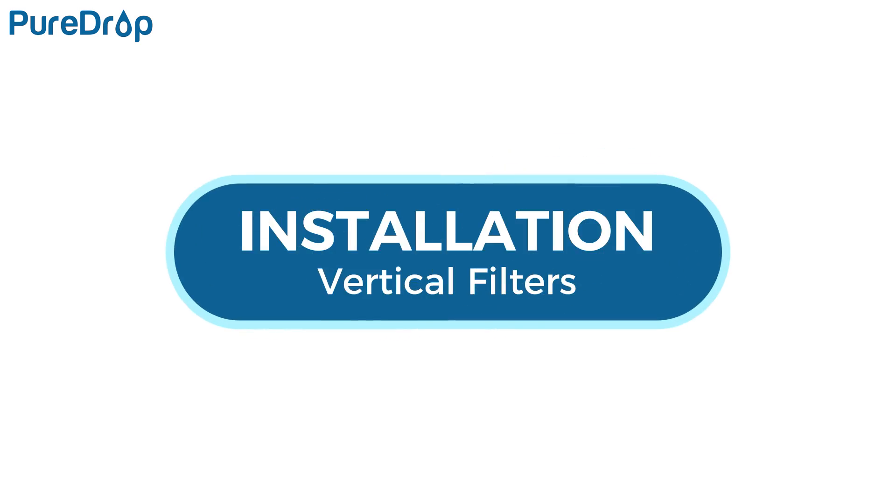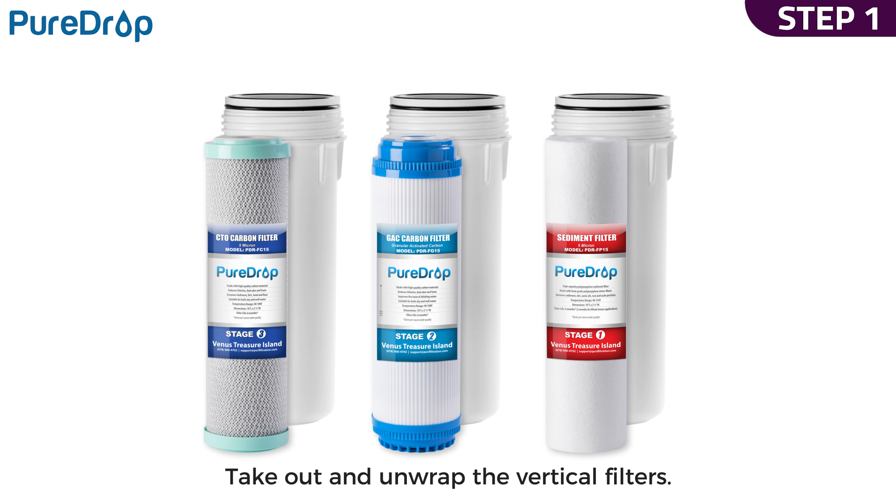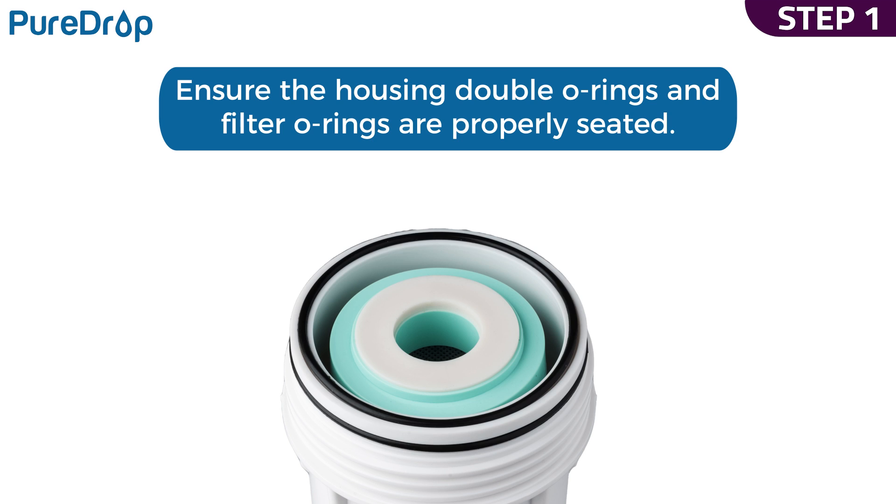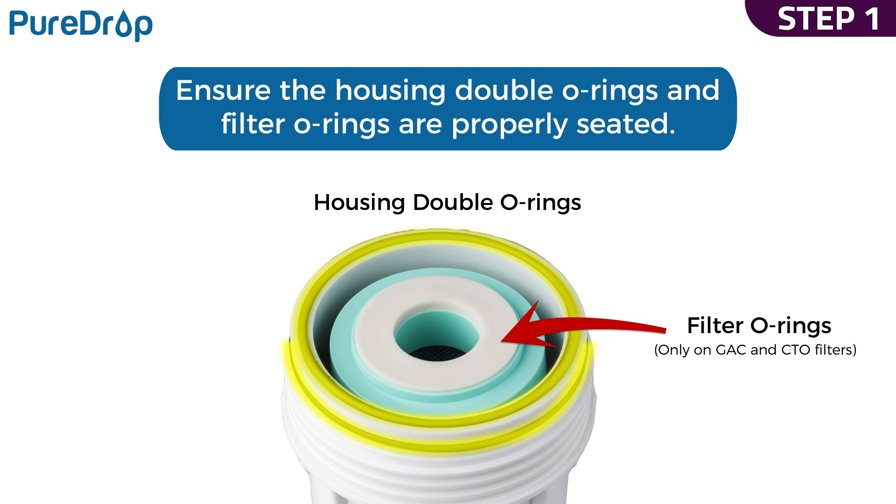Installation – Vertical Filters. Step 1. Take out and unwrap the first, second, and third stage filters. Insert the filters into vertical filter housings and ensure the housing double O-rings and filter O-rings are properly seated to prevent leaks.